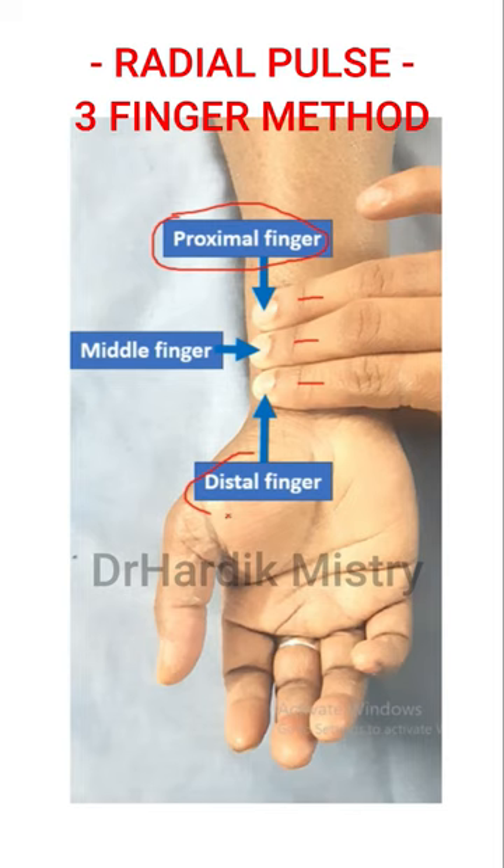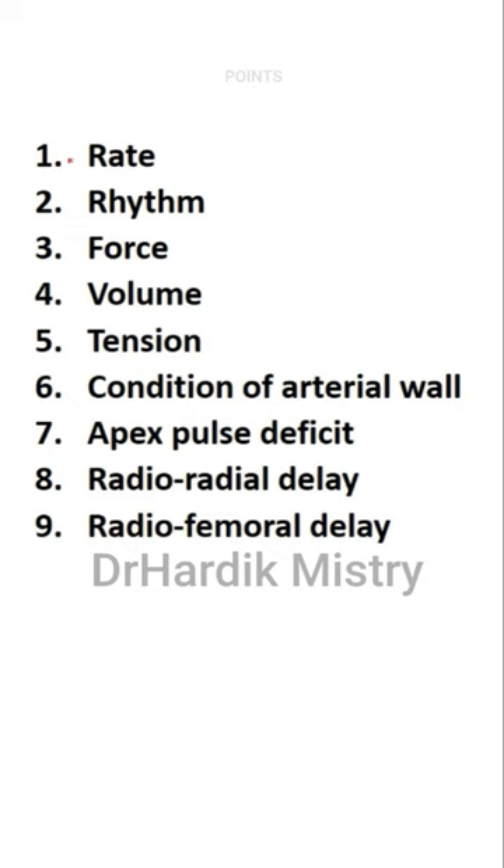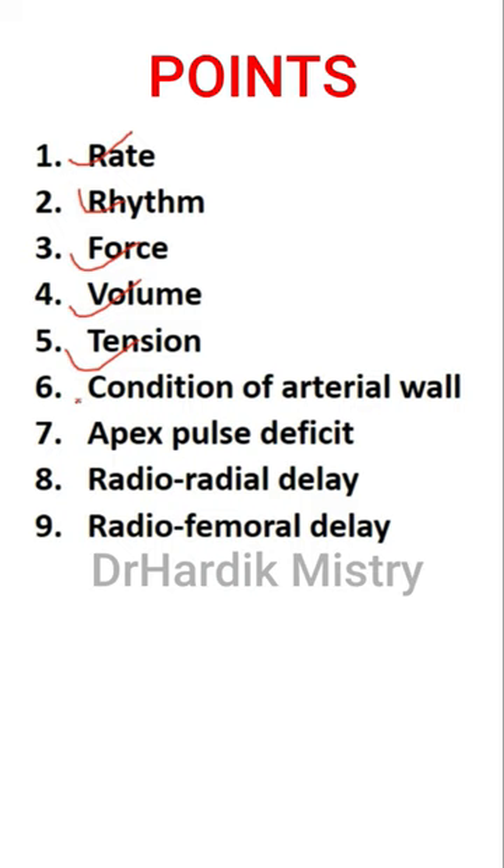The finger proximal to the heart is known as the proximal finger, and the finger distal to the heart is known as the distal finger. The finger located between them is the middle finger. The distal finger must press so as to block the ulnar artery pulsation entering into the radial artery via the palmar arch.